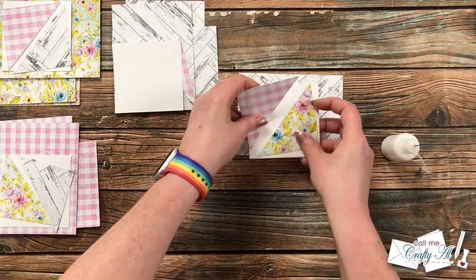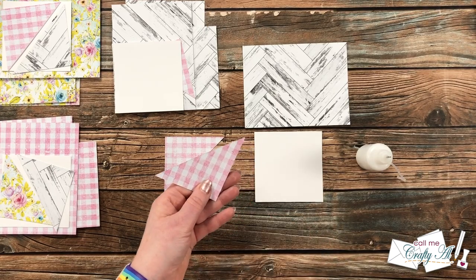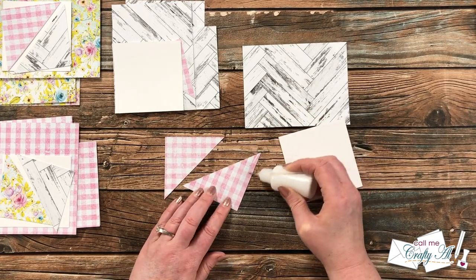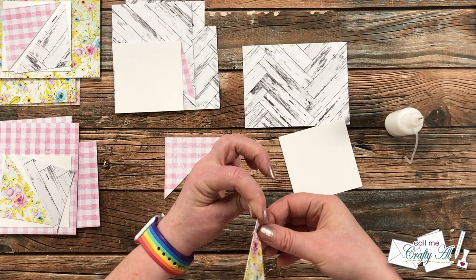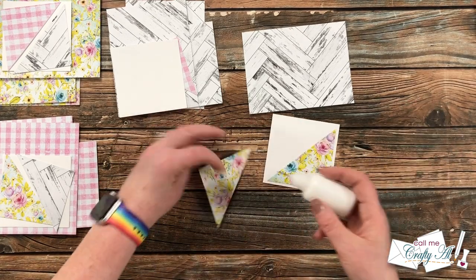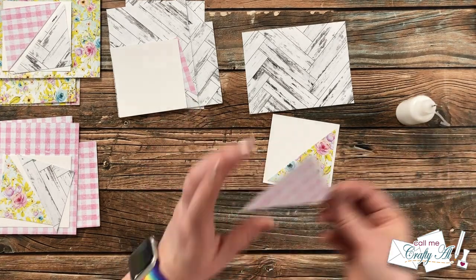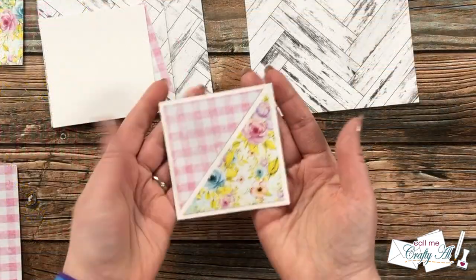I start putting the cards together in an assembly line order, beginning by adding the triangles to each of the white card stock mats. Normally I love to use the ATG, but because of those small corners on the triangle, I'm going to use Art Glitter Glue to get them adhered down nicely. Once I have the glue on the back, I place the triangle on the lower right — you can always bring in your printable to see how much of a border you should have. It's an eighth of an inch, and if the borders are even around the outside, the border in the middle between the two patterned papers should be that same distance. If yours is not perfect, that's okay — these cards are handmade. Just do your best.